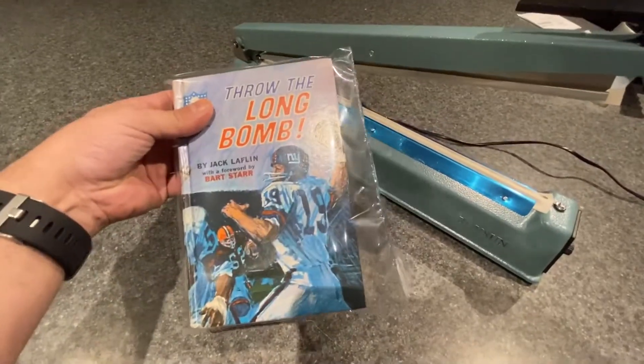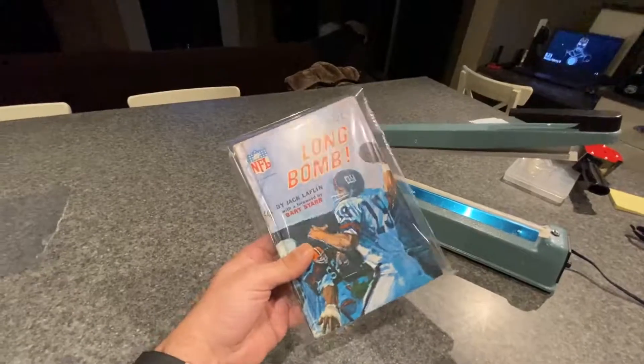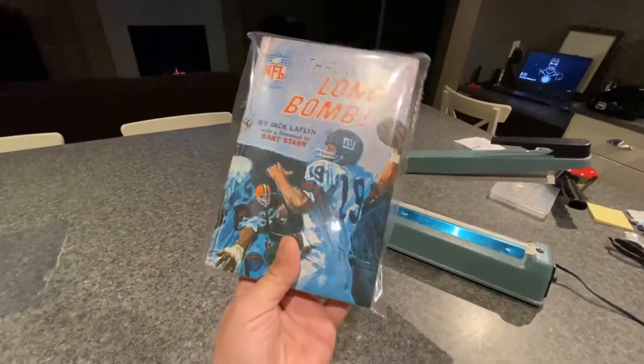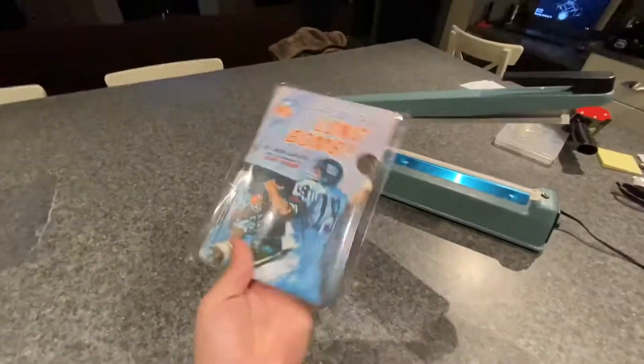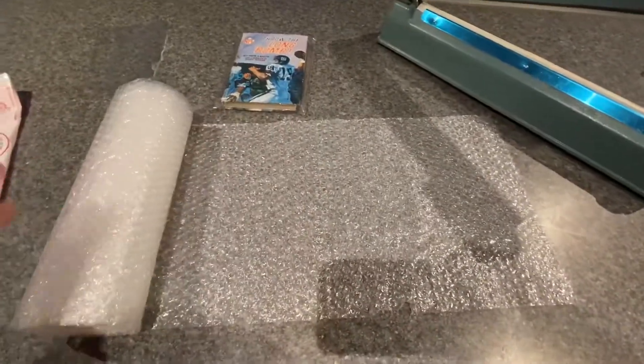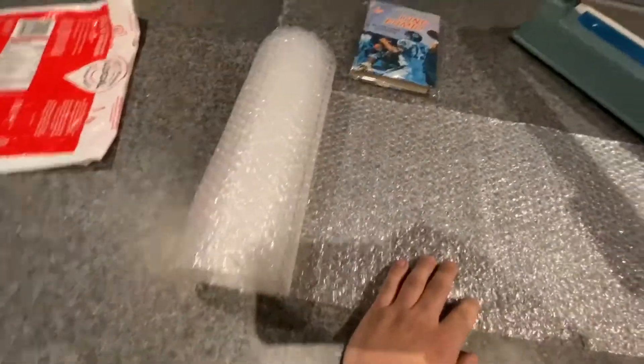I'll cut that. Okay, so this is now the book sealed. This is just normal reused bubble wrap that I put in a little roll just so it'd be easier.